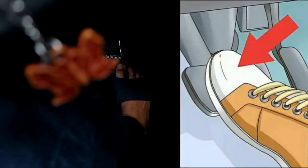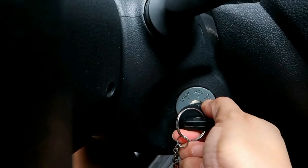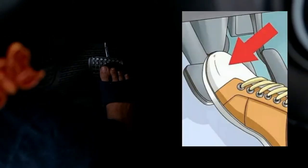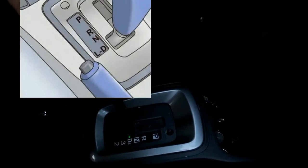Step one to start the car: place your right foot on the brake pedal and push it down, then insert the key and turn it clockwise to start the vehicle. Step two: keep your foot on the brake pedal and shift the gear lever into Drive. This gear is marked with a D on the display panel and will be highlighted when you have successfully selected it.